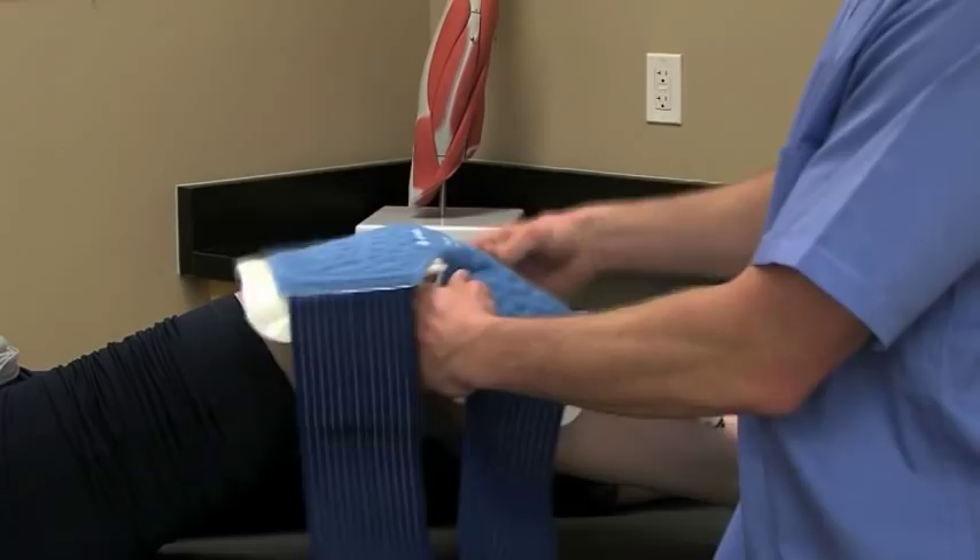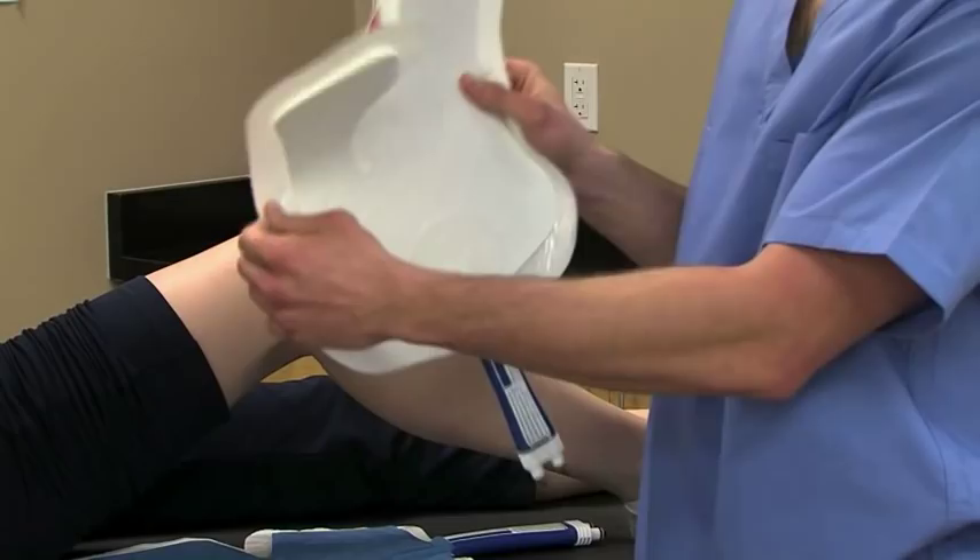With the insulation barrier in place, apply the Knee Pad with the blue side up if using a Wrap-On or IntelliFlow pad, or white side up if using a PolarPad.